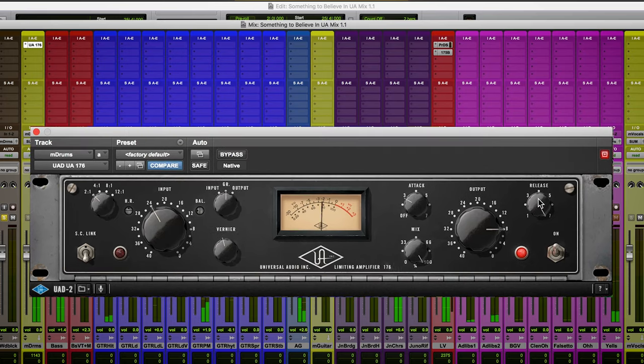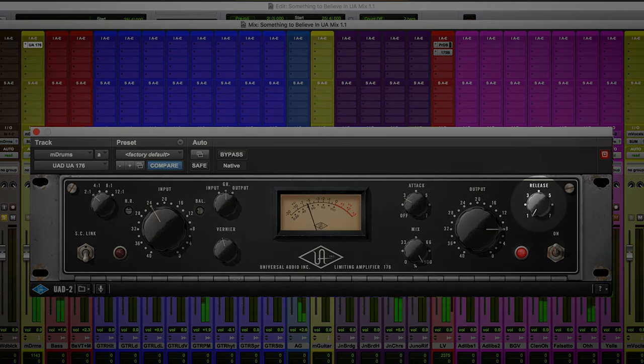There's also the release control. What the release really allows you to customize is the pumping, or the amount of compression feel that you're getting out of the unit. As I lengthen the release control and bring it closer to one, the sound just feels more clamped and more glued together. As I open it up, you're getting a lot more pumping effect and more action and movement in the drums. My personal preference, especially for drums, is to leave this on the faster side so you're getting as much of that movement and energy as possible.